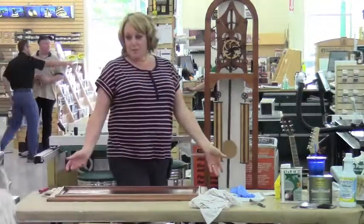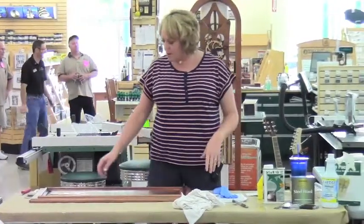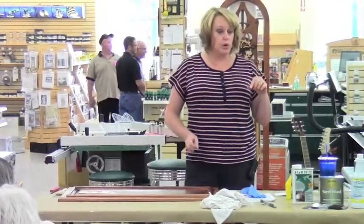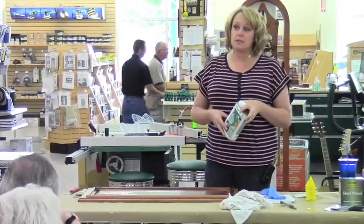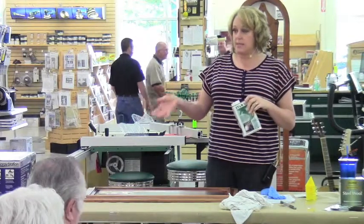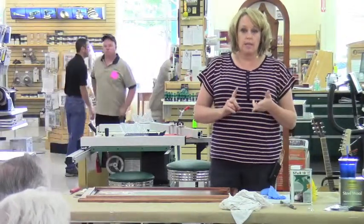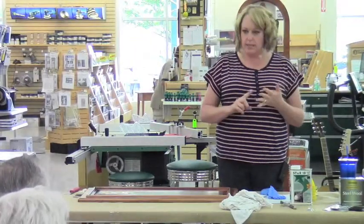We used a nylon bristle brush and put the Soy Gel on thicker — about the size of a quarter is the suggested thickness. It will take off any kind of paint and finish: polyurethane, lead-based paint, milk paint, latex paint, oil-based paint. It also works on wood, metal, and fiberglass. Do not use it on plastic, PVC, or rubber. Also, don't use a foam applicator brush — the foam gets really noodley and doesn't stay firm.